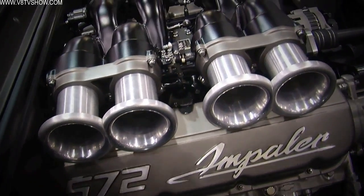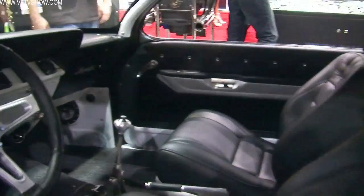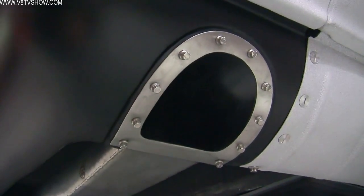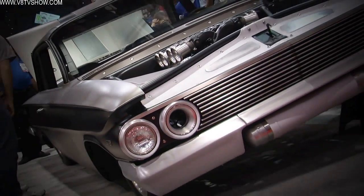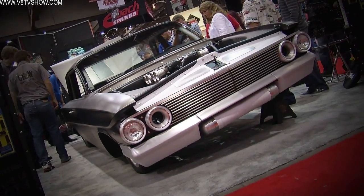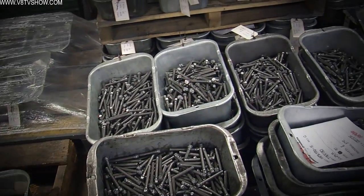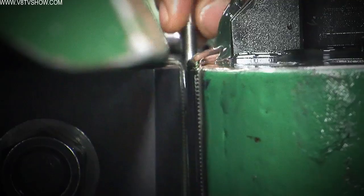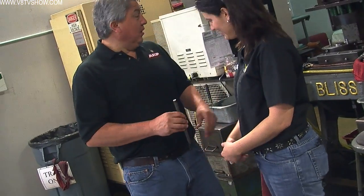Many of our favorite engine builders and custom car builders use ARP fasteners. After seeing them on so many cool cars and great engines, we wanted to know how they were made. We came to Southern California to tour their facility and learn how ARP makes all their fasteners. Chris Raschke has worked at ARP for years, so he was the right guy to take us on a tour of the manufacturing facility.